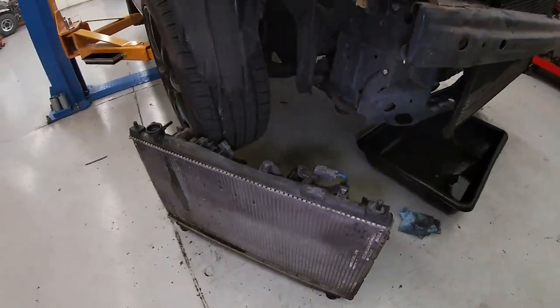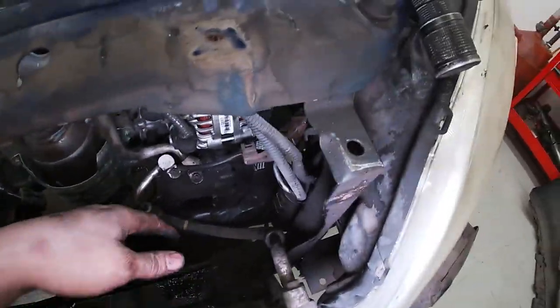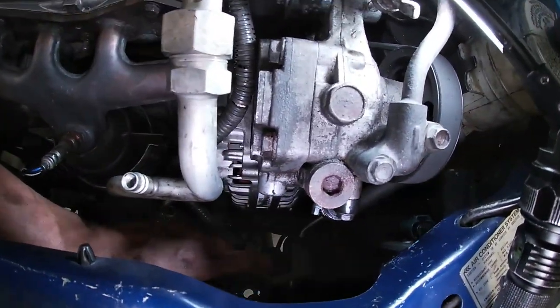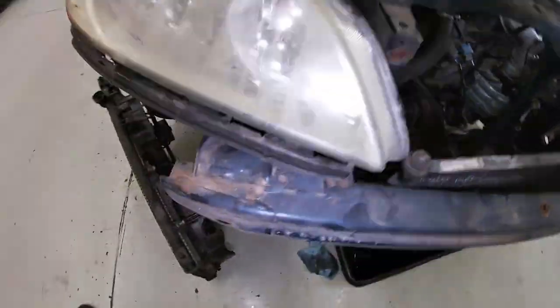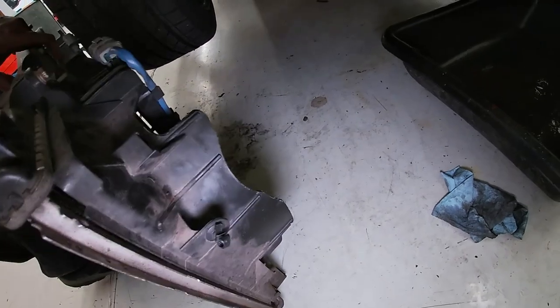We have our radiator assembly out of the car. We lifted the condenser up and placed it forward — it just sits down in little holes on the bottom. As long as you don't move it too much you're not going to hurt anything; you just don't want to really wrench on the lines. There was also a bracket on the side for a connector that has a very small Phillips head screw — once the radiator is pulled up about halfway you're able to get to it, undo that bracket and get it off.